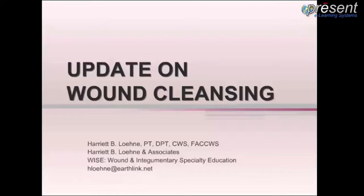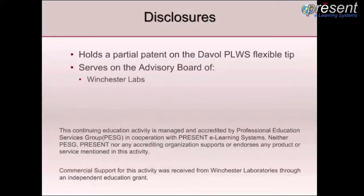Hello, my name is Harriet Lone and today we're going to discuss wound cleansing and irrigation. Disclosures include holding a partial patent on the Deval Pulse Lavage with Suction flexible tip, and I am also on the Winchester Labs advisory board.